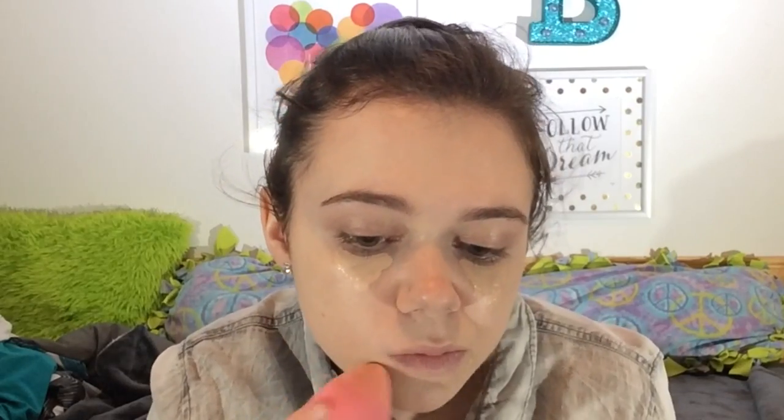I'm using the Maybelline Fit Me concealer in shade 15, which I believe is light. I use the regular brush it comes with to put that under my eyes and on any spots, then my beauty blender to blend it in. This is my favorite concealer — it was my first concealer I ever purchased and the coverage is amazing.